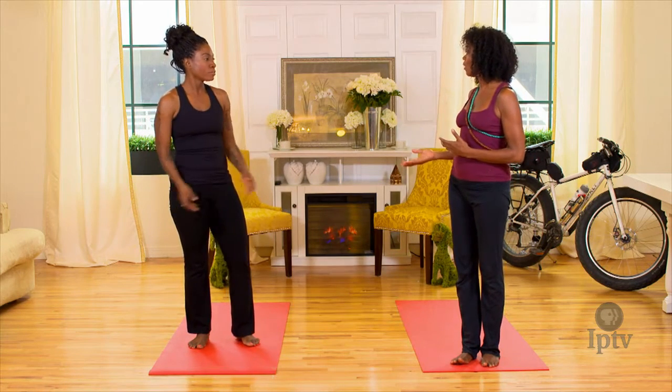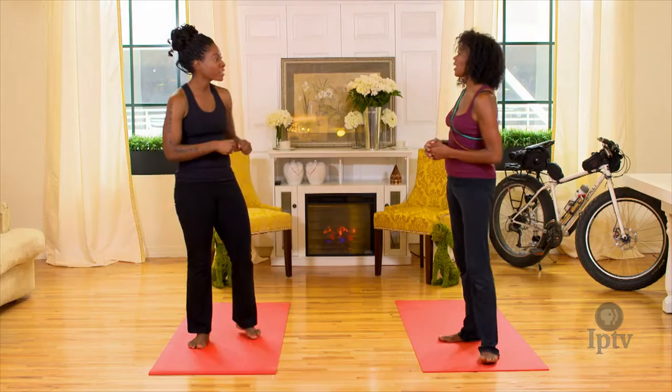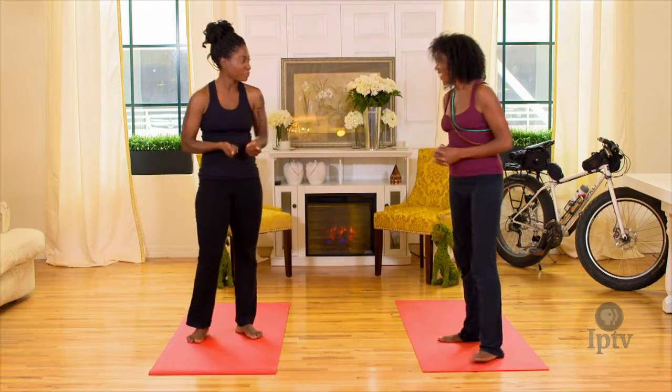What we're gonna do now is three poses I'd like to show you that you should do after you come off the bike. So the sun salutation is pre-bike ride? Yes. And so now we're post-bike ride? Yes. Okay, great.